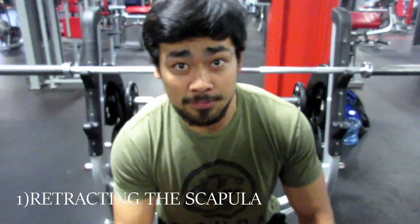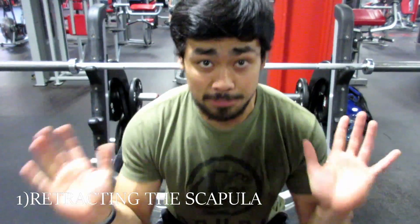The first thing we're going to talk about is retracting the scapula. There are a bunch of videos on this already, so you can probably find this anywhere — it's one of the biggest tips you can hear. It really helps with saving your shoulders, giving you a nice, strong, sturdy base, and keeping you from wobbling too much in the shoulders.